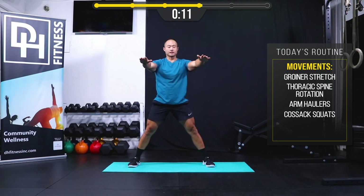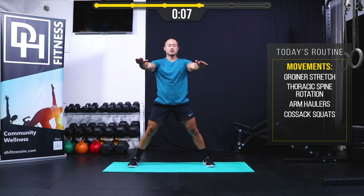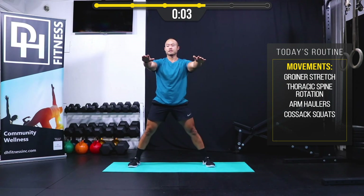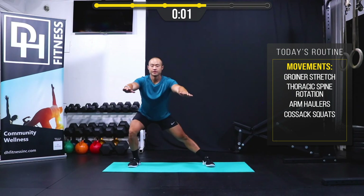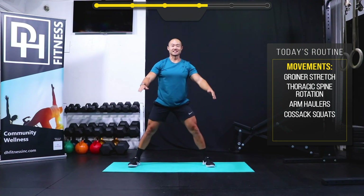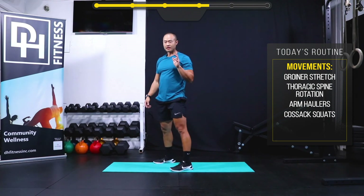We're not looking to really elevate our heart rate too much. I'm using this just to get in tune with my body and see how I feel. Three, two, one and rest. Nice! Two more to go — this next one is a single-leg good morning.